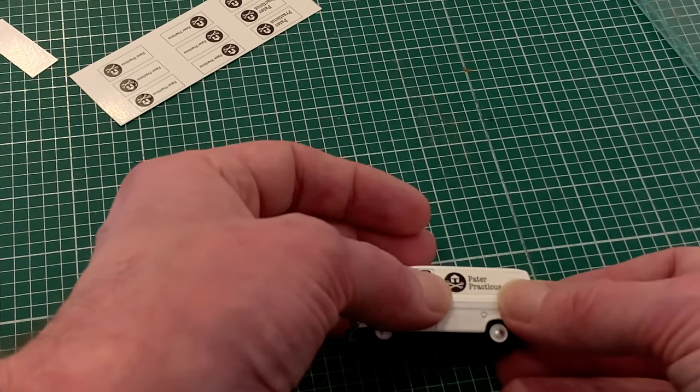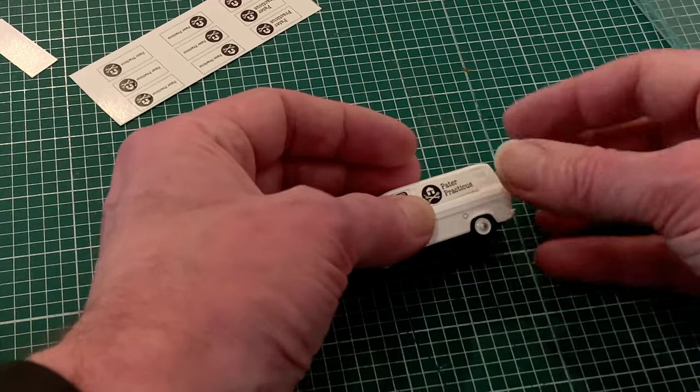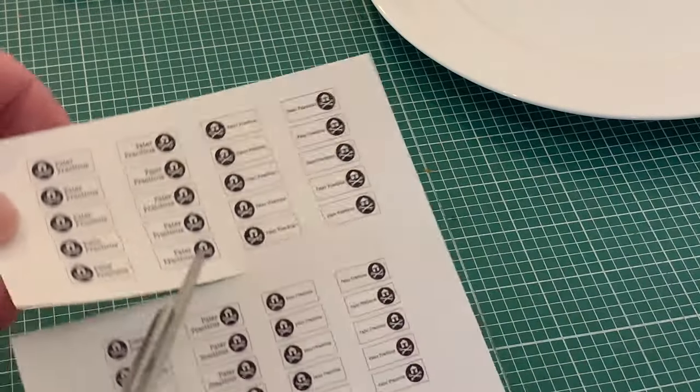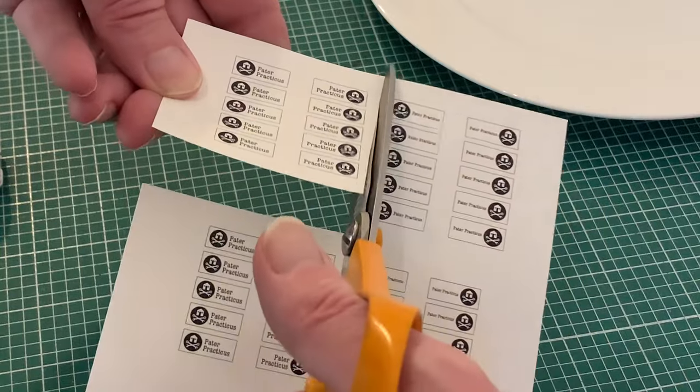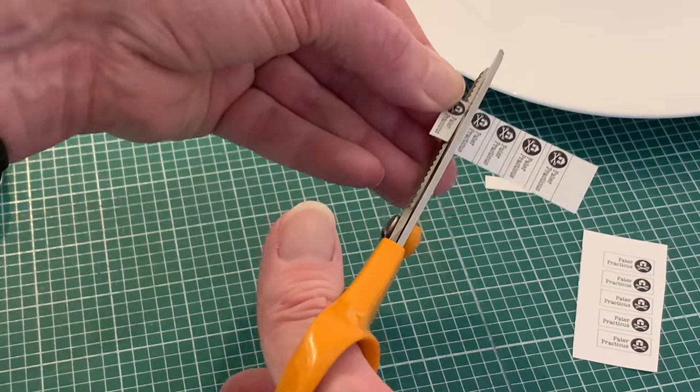Before applying the transfers I just want to make sure I'm completely happy with the size, and I actually think the logos are a bit big. So I'm going to use the middle sized ones from the range of sizes I printed to fill up my A4 sheet, trimming them on the inside of the black line as before.